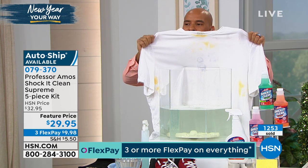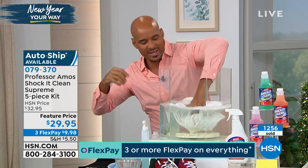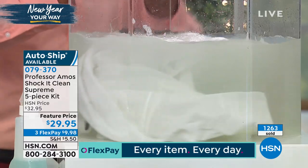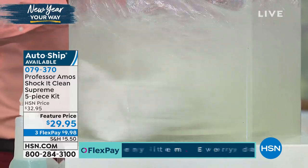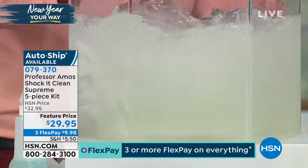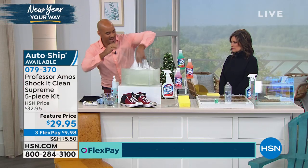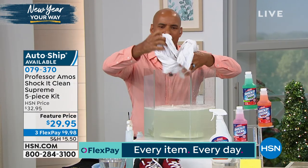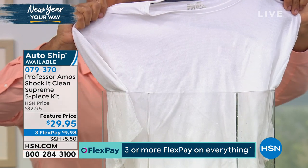Look at this white t-shirt — around the collar you can see all the debris and grime from sweat or makeup. I'm going to put that white t-shirt into the bowl of Shock Kit Clean and let it go back and forth about three times. My dad, Professor Amos, taught me growing up: above all things, get understanding — let the product do the work so you don't have to. Give it two minutes to break down the molecular structure — the grease, grime, sweat, makeup, lipstick. Now I'll rinse it out — the whites come back beautiful.